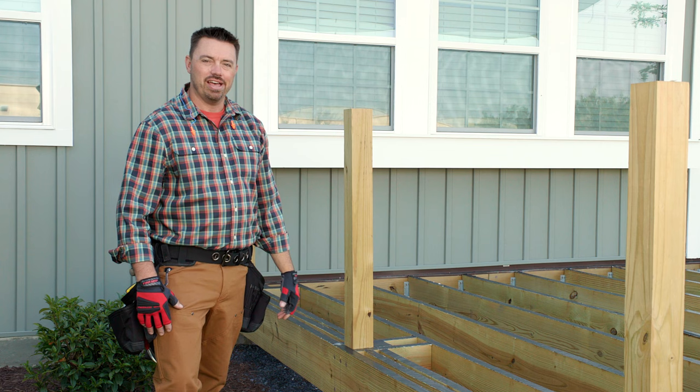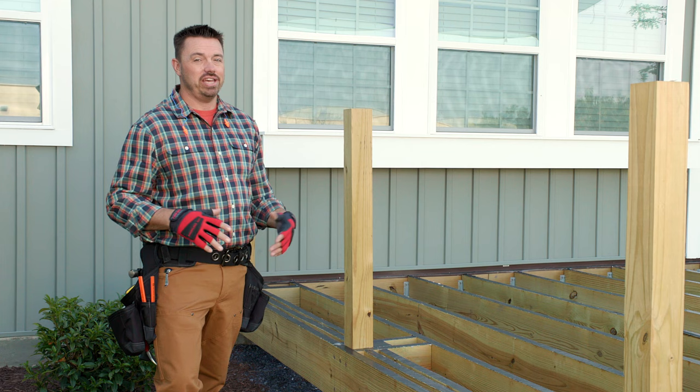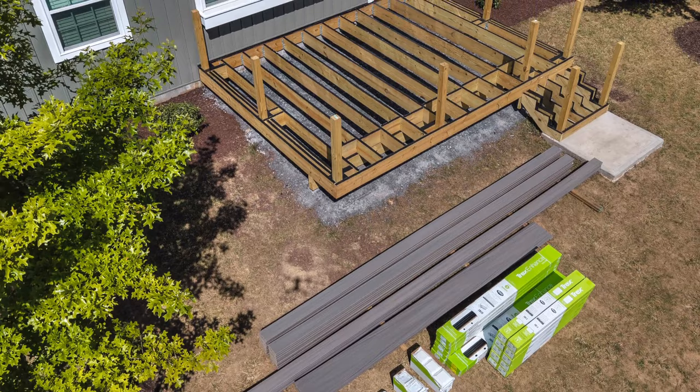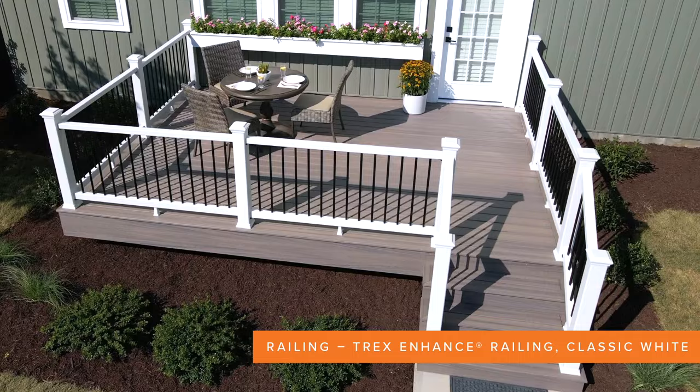Need some help deciding the best way to build your deck? I'm Ryan with Trex, partnering with The Home Depot to walk you through how to build a 12 foot by 16 foot Trex deck in your backyard. This is a great size for DIYers and offers plenty of space for entertaining. Starting with a completed pressure-treated lumber frame, today we'll be finishing the project with Trex Enhance Naturals Rocky Harbor Decking and Fascia, paired with Trex Enhance Railing in Classic White. Let's roll up our sleeves and get started.